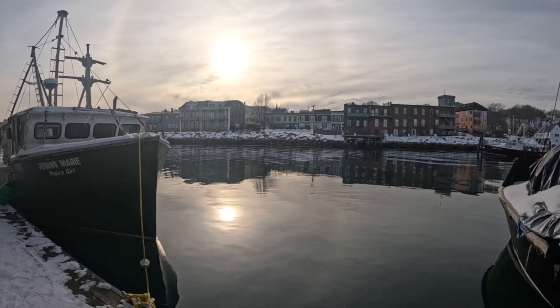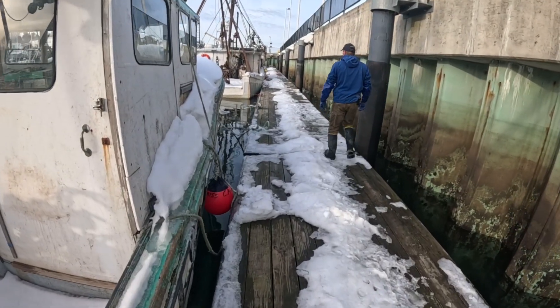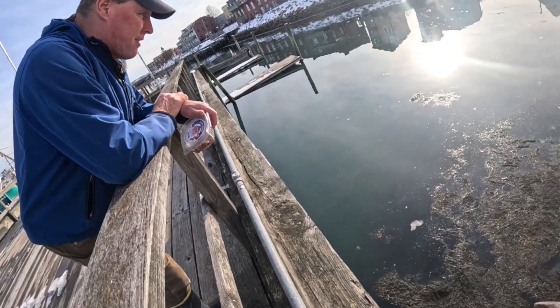What are we gonna feed it next? Thanks for watching — make sure you like and subscribe. Remember, it's not about Typo Tim, it's about the sea life.